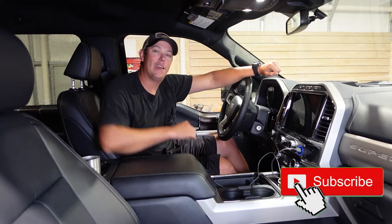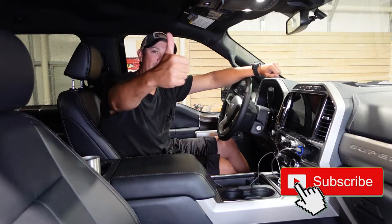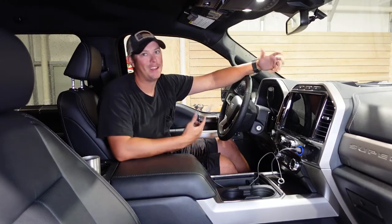Before we do that, guys, if you haven't done it yet, make sure you hit that subscribe button down below, hit that notification bell, and give us a thumbs up. I will have links to all of this stuff in the description below if you want to get it for yourself. Now let's get to work.